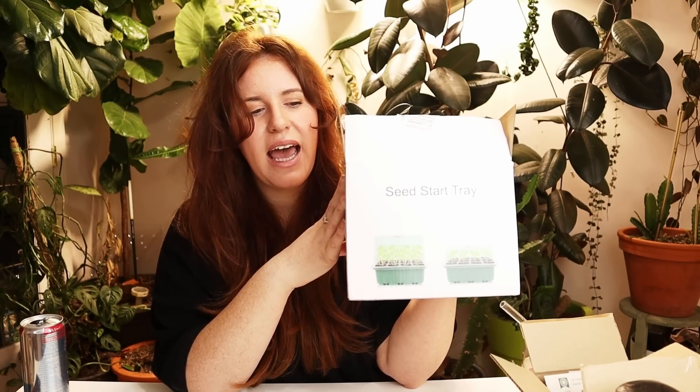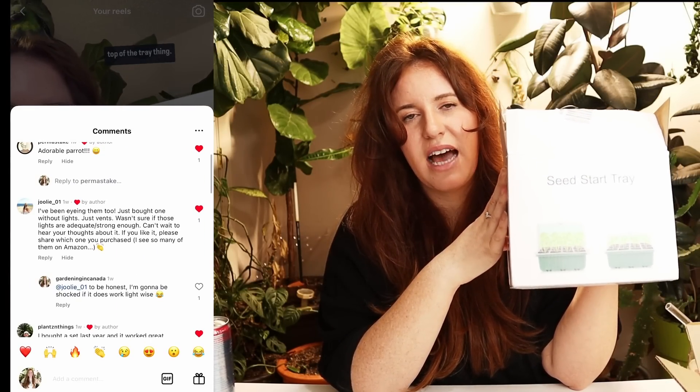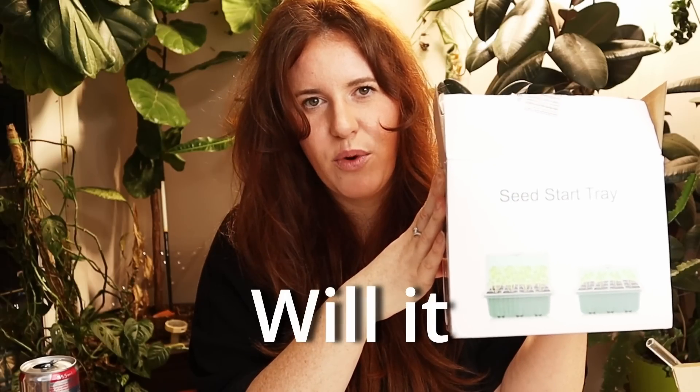There are several different types of this kit you can get. I posted on Instagram and said, 'Did I make a mistake? Am I crazy? I bought this thing. It looks like it's out of a sci-fi movie. Will it work?' To my surprise, folks, the comment section on Instagram was crazy.